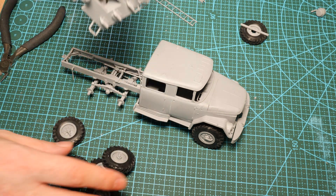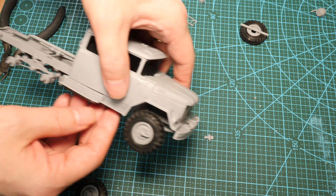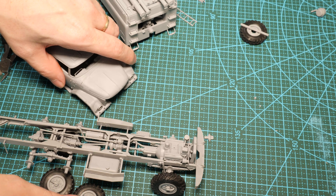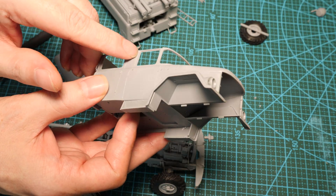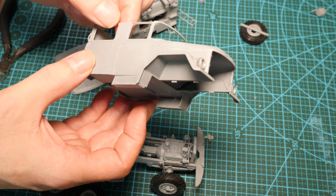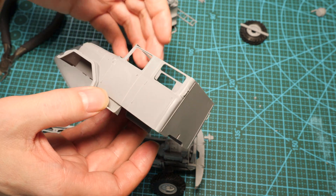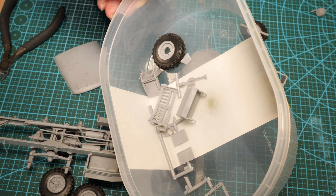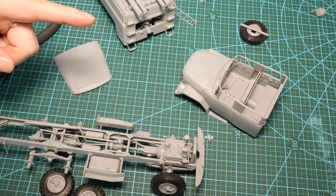I'll be able to paint this in modules — we'll have the tank body, then the cab and the chassis all as separate components. There's a little bit of work still — I need to add a few more details. I'm also starting to scribe out the lines; I want the cab doors to be quite well defined with big gaps. The very small panel lines as molded are just too insufficient, so I'm scribing them out.